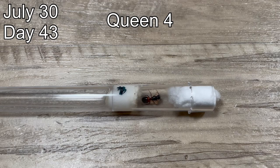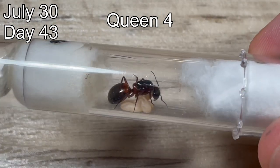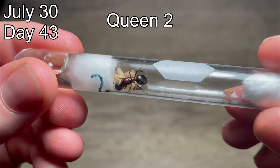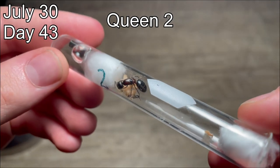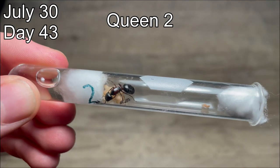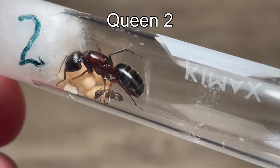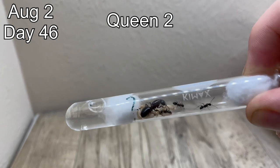Queen number four is steadily caring for her same initial batch of eggs. She has five pupae now and seems to be doing very well at keeping them healthy. On the same day, queen number two had its first worker — it is super light still because it just hatched, and you can see its cocoon on the other end of the test tube. This queen is doing very well at keeping her area clean, hence why she's still in her original test tube setup, and she moved all of her garbage to the other side. Three days later, she now has three workers and two more that are just about to hatch — you could now call it colony two.